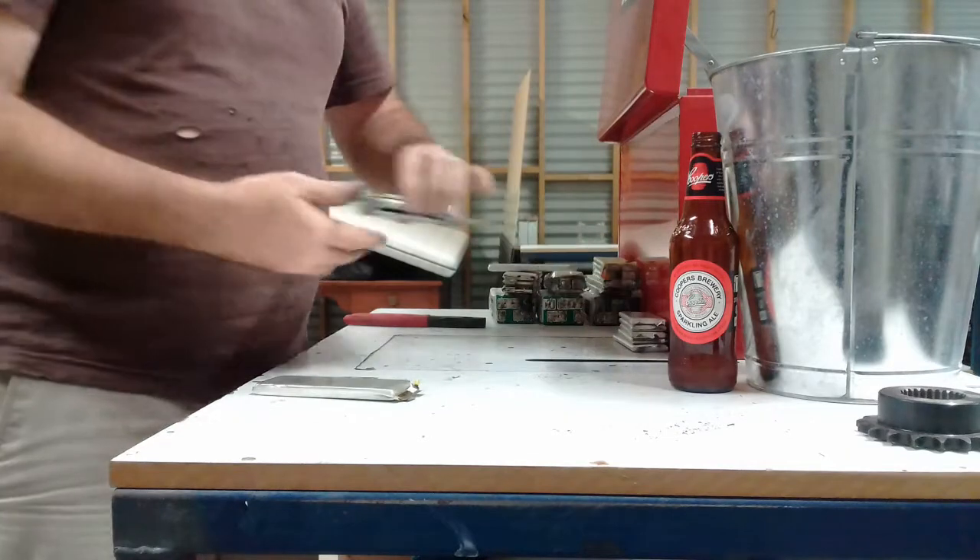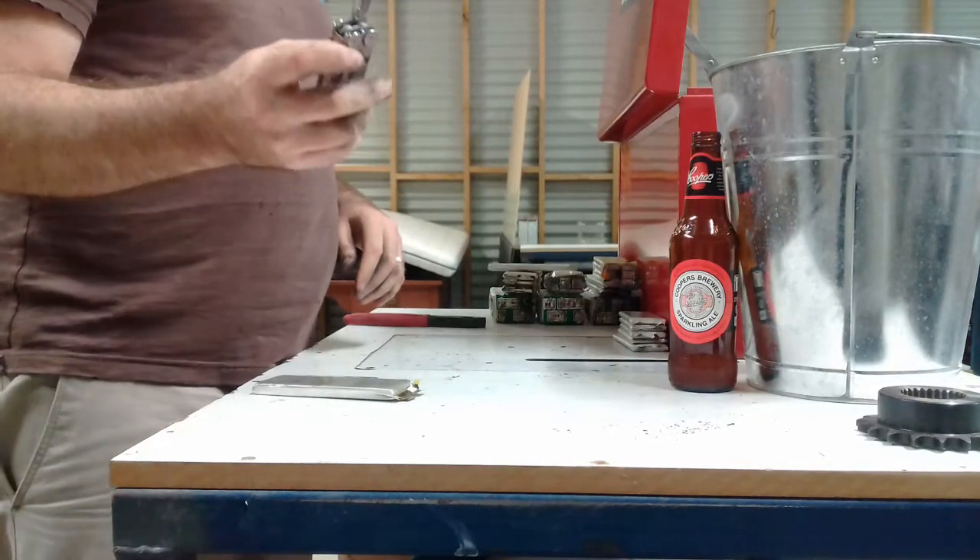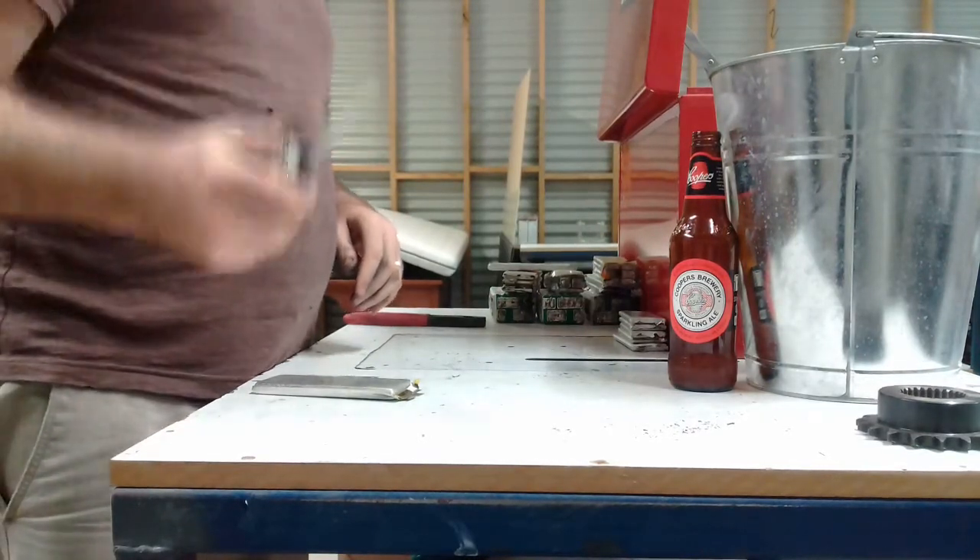Alright, this is how I recycle lipo cells. Start with a knife that you don't care too much about. Sorry Nick, it is the Leatherman.